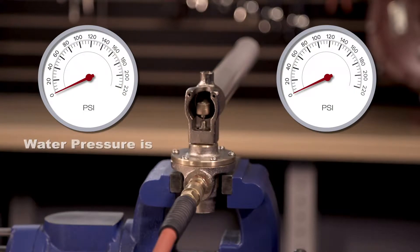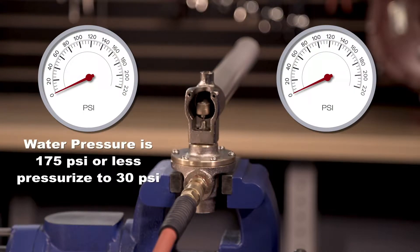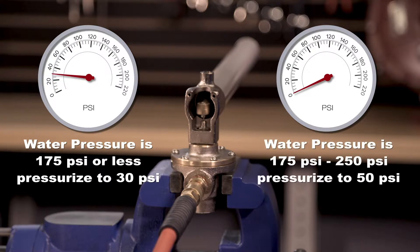If your water pressure is 175 PSI or less, pressurize it with air or nitrogen to 30 PSI. If your water pressure is over 175 PSI up to 250 PSI, we will want to pressurize it to 50 PSI with air or nitrogen.